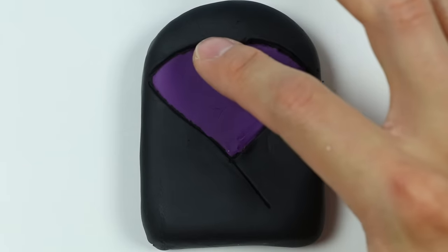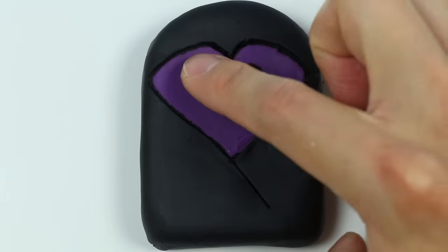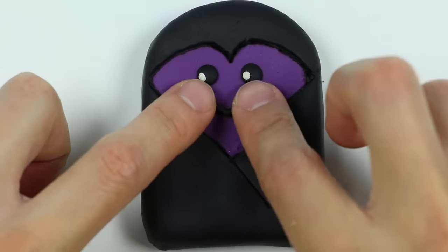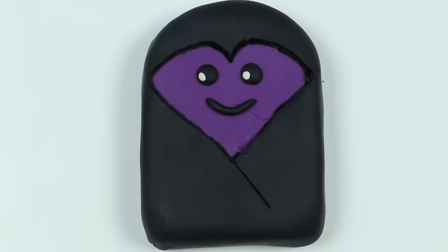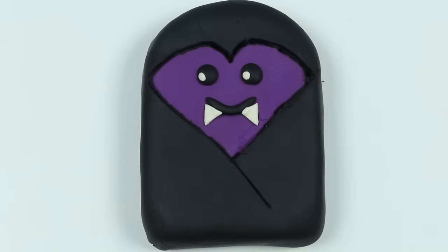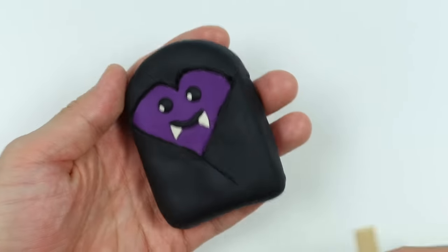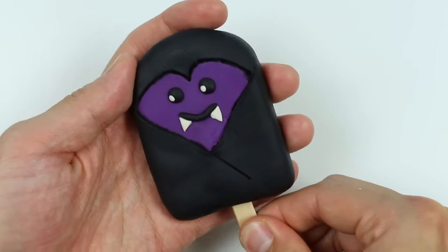Now let's make the vampire's face — start with the eyes. We won't be making a scary vampire; let's give this vampire a nice little smile. A harmless vampire lollipop! Let's attach some fangs. Here's a closer look at our vampire lollipop. 'I want to suck your blood' — just kidding, this vampire's too nice. Let's insert the stick.